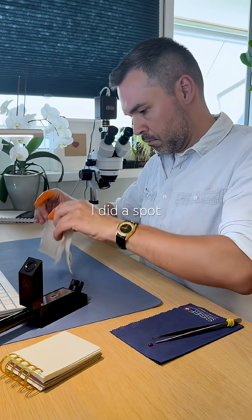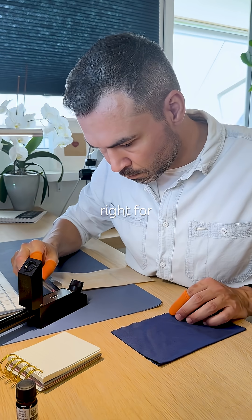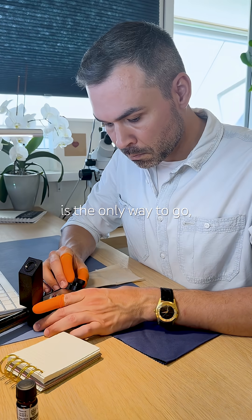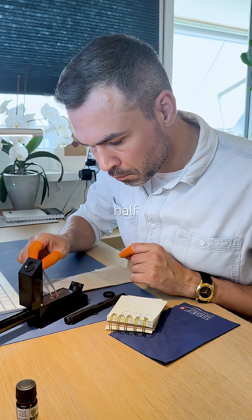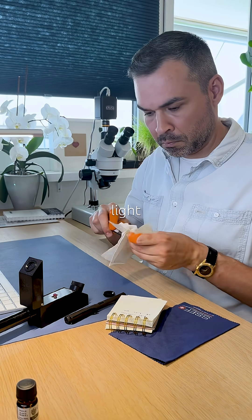For the refractive index, I did a spot reading: 1.76, just about right for corundum. With cabochons, spot reading is the only way to go. Instead of a line, you see a bubble — half dark, half light. The RI is estimated at the boundary between light and dark.